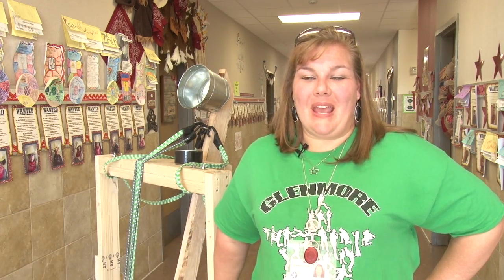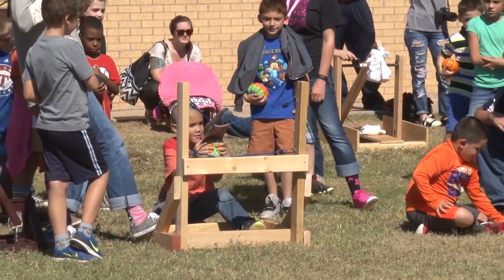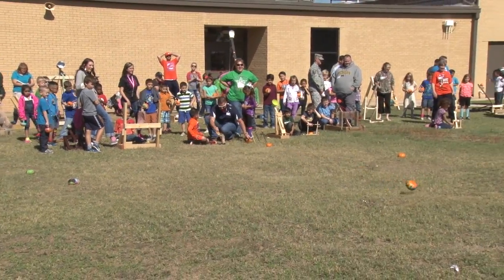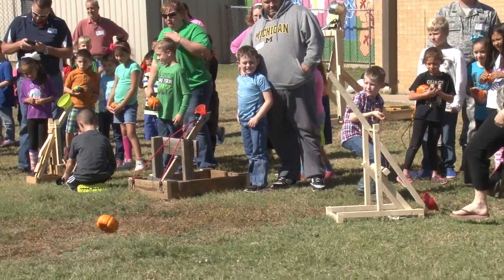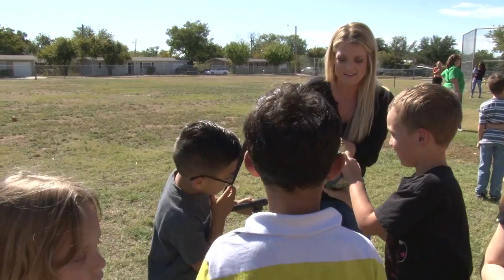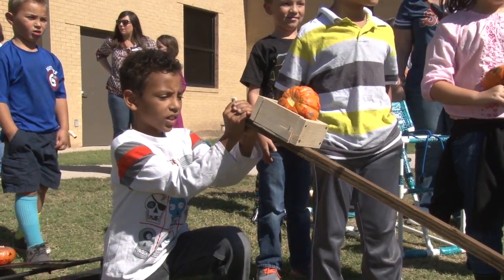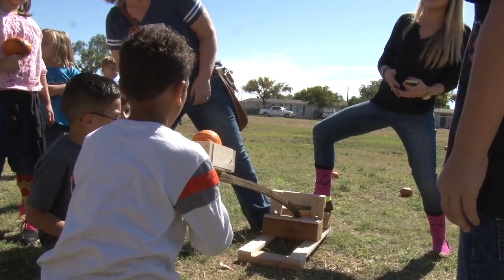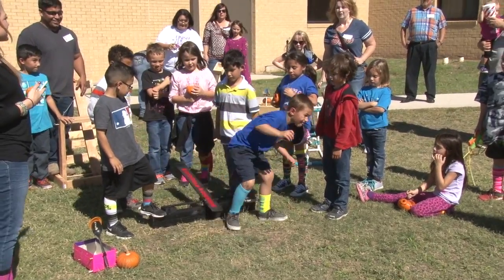Today at Glenmore we had our pumpkin chunking event where we got to catapult or slingshot pumpkins across our backfield. We've been studying force and motion and gravity in science, and so we had our students devise a launching device for small pumpkins so that they could see how gravity and push and pull work together and either stop things or cause them to move.